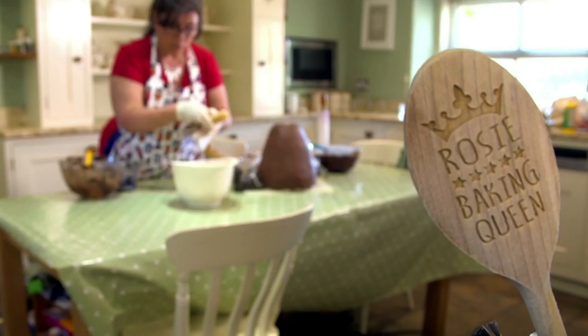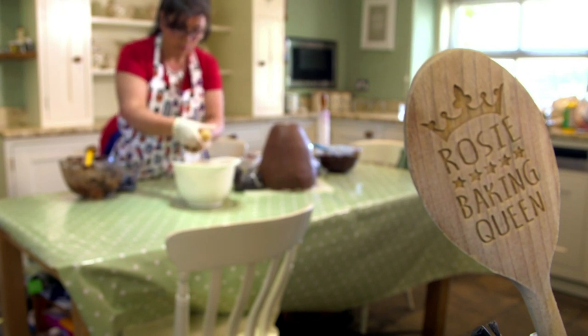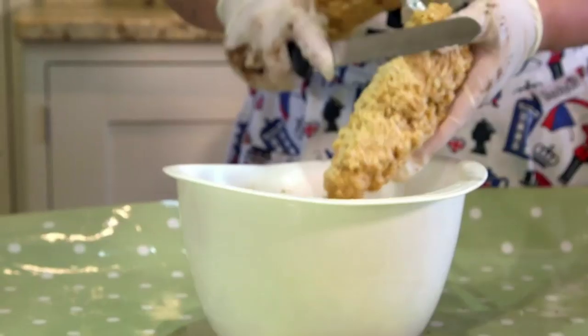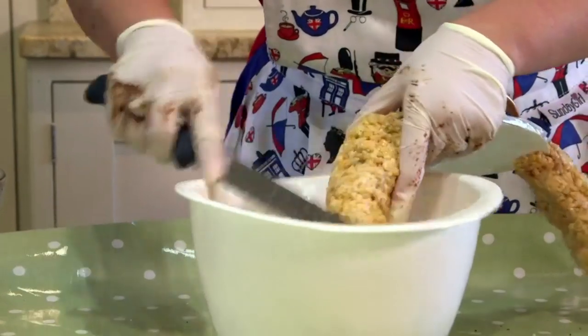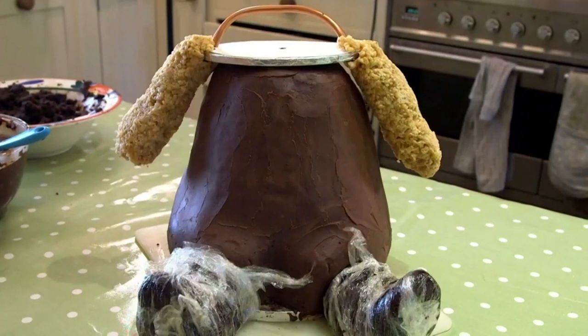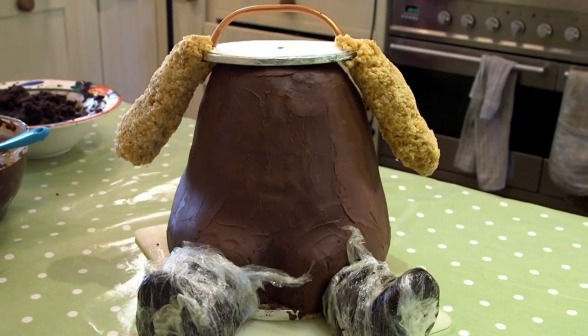Next, Rosie moves on to the rice cereal and marshmallow mix arms. All I've got is a board, and underneath I've got a wire as a frame, which means that I can manipulate it to stand out and it will hold its shape. This means I'll be able to pop this on with the head, and hopefully I can get the shape I want and it will be stable.